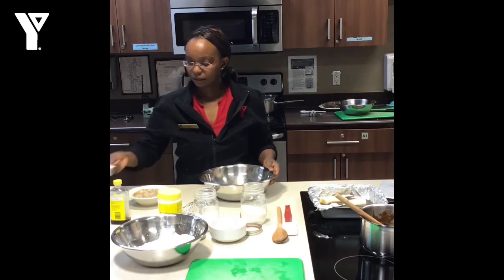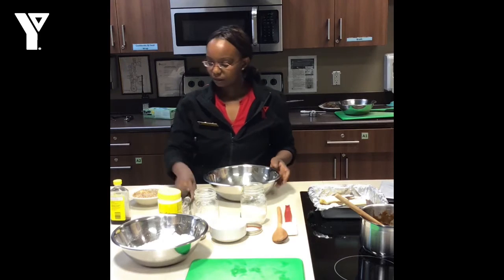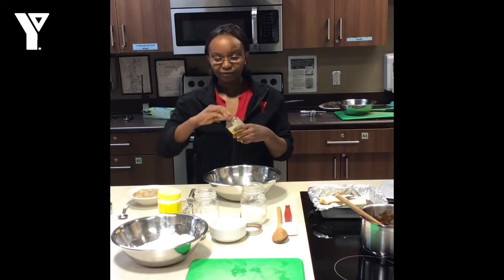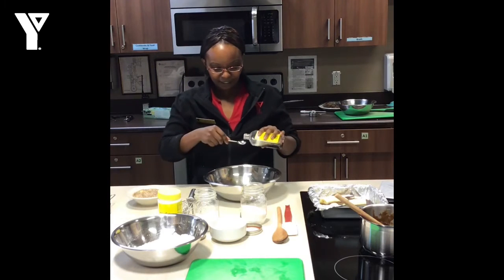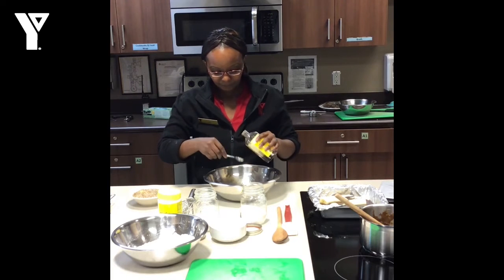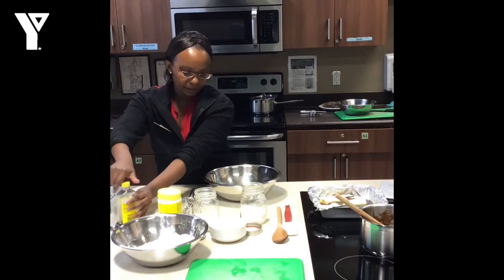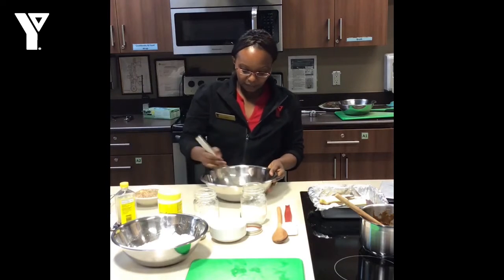Some sour cream, and brown sugar, and a quarter cup of regular white sugar. I will put 2 teaspoons of vanilla. After that, I will go ahead and give it a whisk, and whisk everything together.